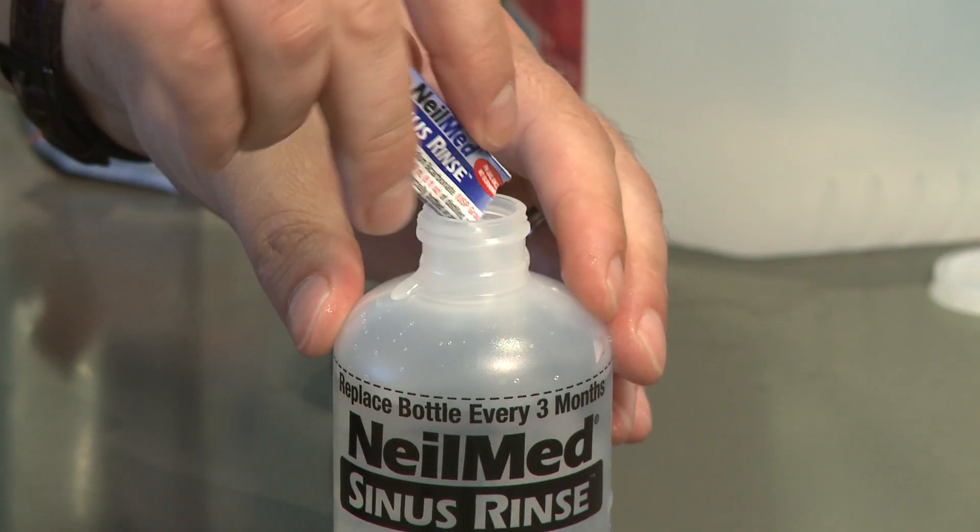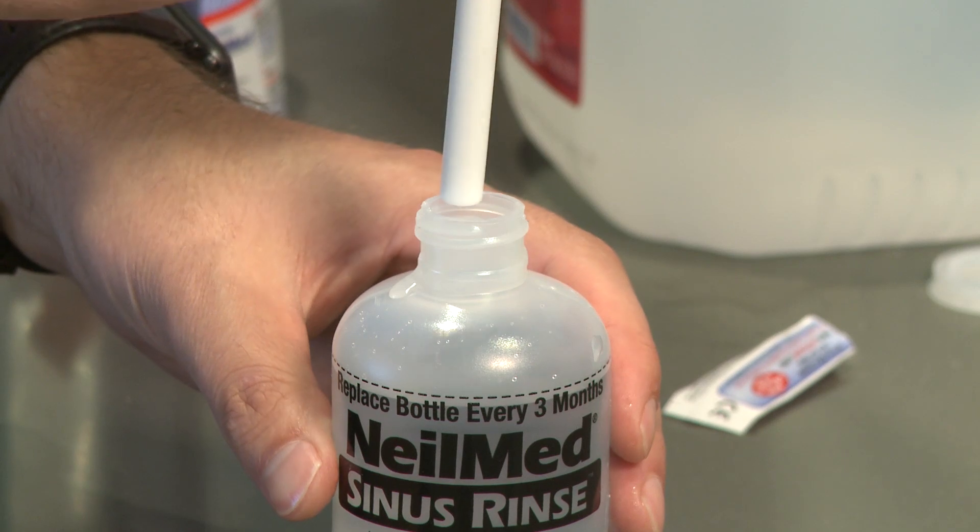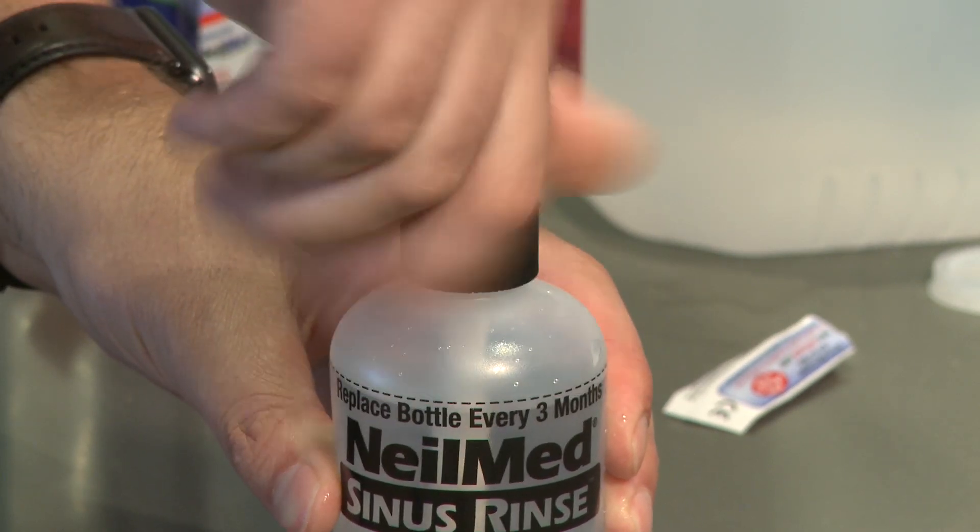At its very basic level, you mix salt and water, and you make sure you have the appropriate water and device for delivery.